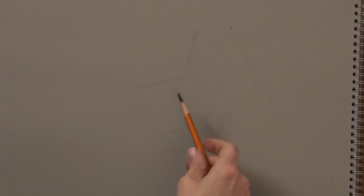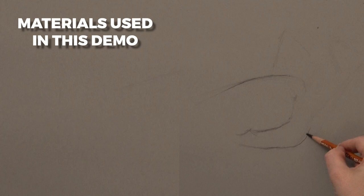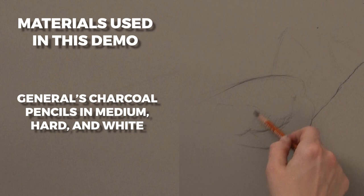I have my usual set of materials: gray-toned paper, General's charcoal pencils in medium, hard, and white, a kneaded eraser, and a fluffy makeup brush.